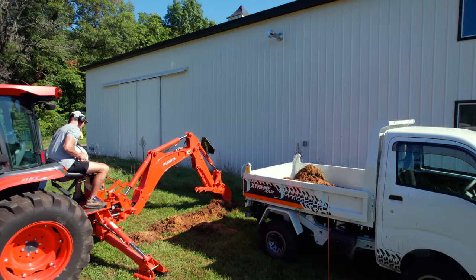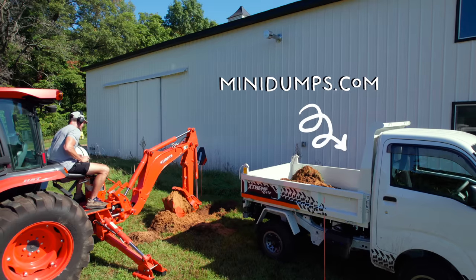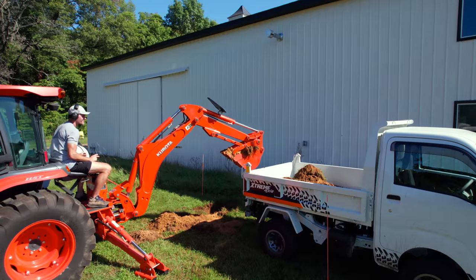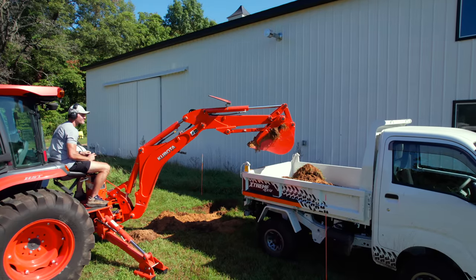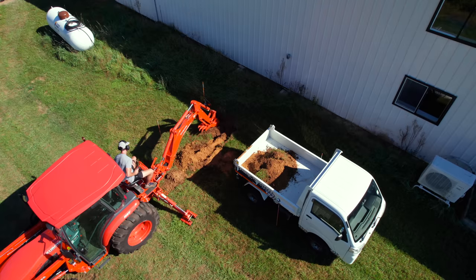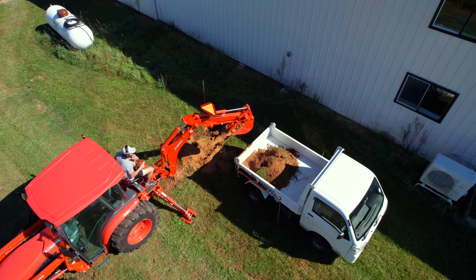Knowing that we were going to have to haul away a lot of this dirt anyway, we used our farm support vehicle — the mini dump — which has a really nice bed on it. I've been known to overload a trailer before, so I took it easy on the first couple of loads to see just how much it would lift and dump. No matter how much we put in there, it didn't even strain. Really impressed — it handled really well.